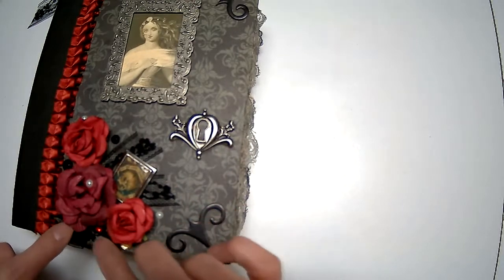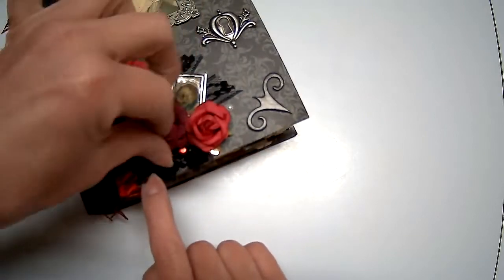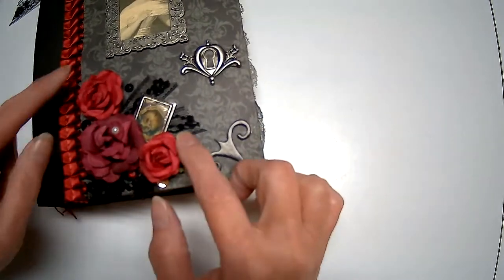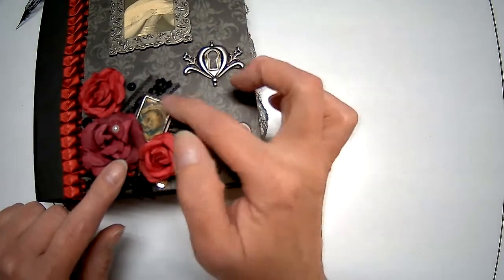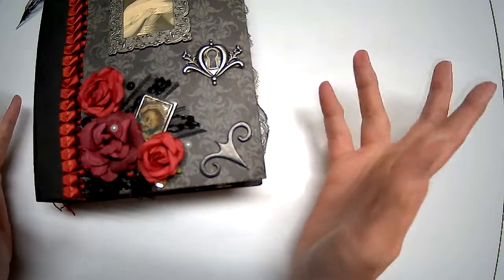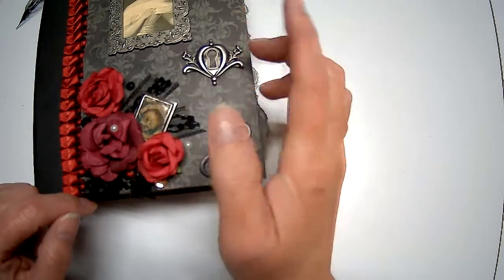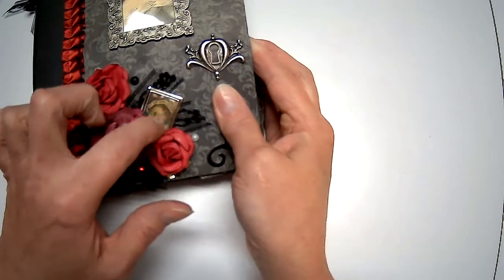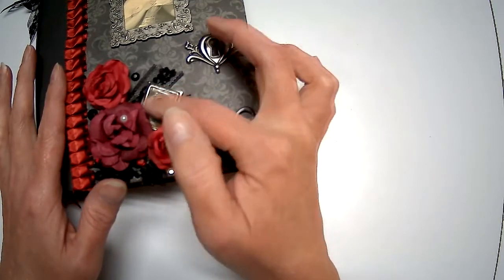I crumpled some roses up and threw a few gems under there — they'll catch the light. A few pearls added a little vintage feel. I also had this piece that's been floating around my stash forever — it was on a paper clip but the clip broke off. It's from an image I printed online and I just cut out a little portion of it — a little skull. I used glossy accents, a glue that goes on milky and dries clear, just to finish it so the paper wouldn't get damaged.